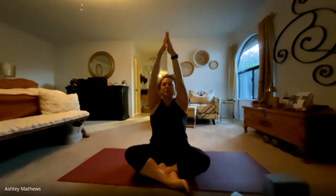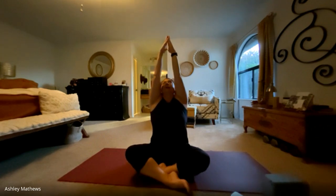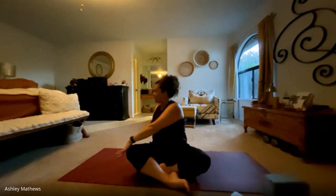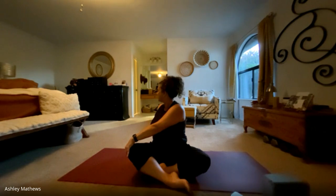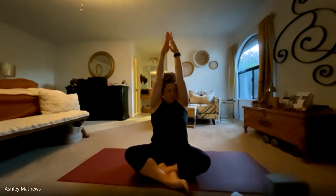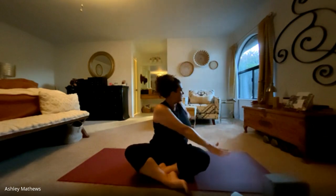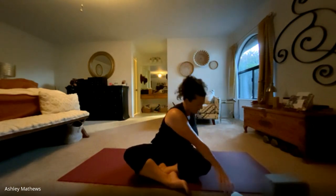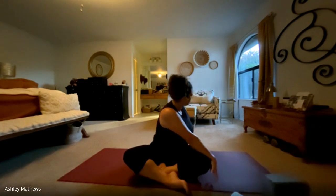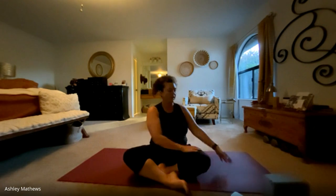Inhale, arms up, reach. Exhale, twist. This time maybe applying a little more pressure to that knee and looking back over the shoulder, deepening that twist, breathing here. And last one — inhale, reach. Exhale, twist. Taking a breath, applying a little more pressure, deepening that twist, and releasing back to center.